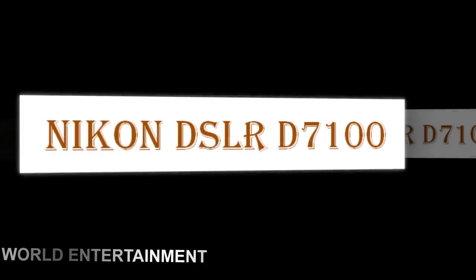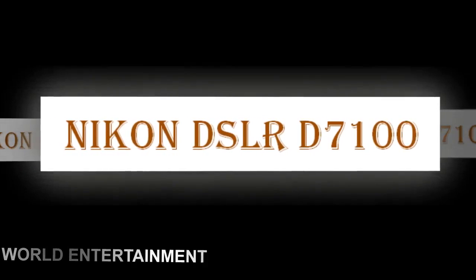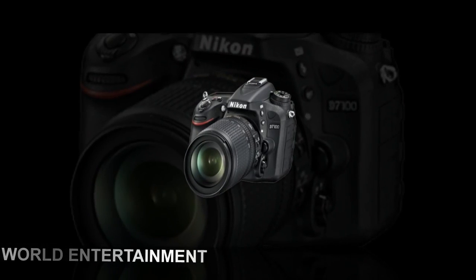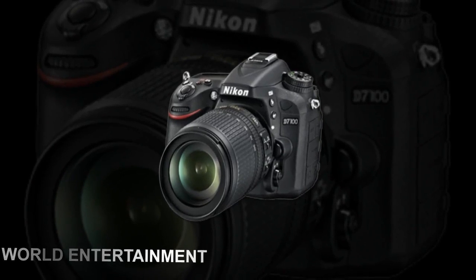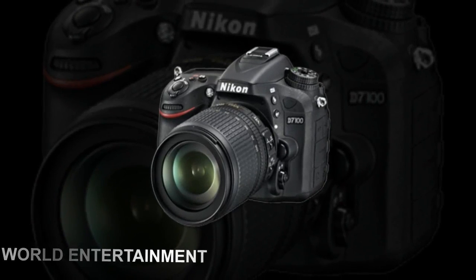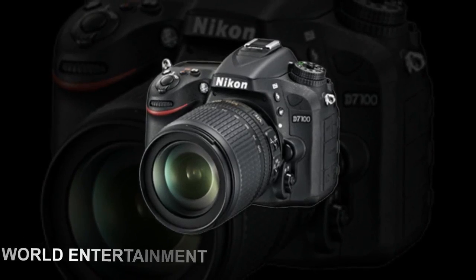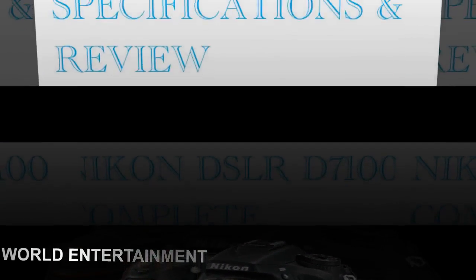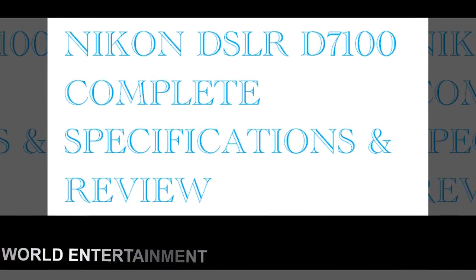The D7000 DSLR camera kit with Nikon 18-105mm f/3.5-5.6G ED VR lens combines this compact and high-performance DX format D7000 with the versatile wide-angle-to-telephoto zoom lens for shooting in a wide range of possible scenarios.